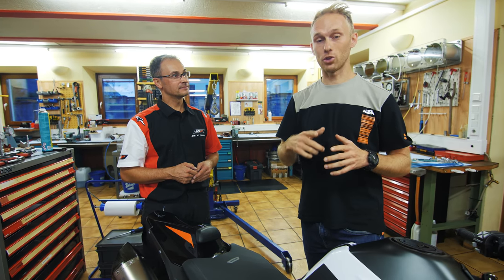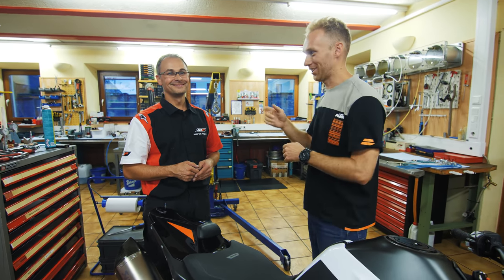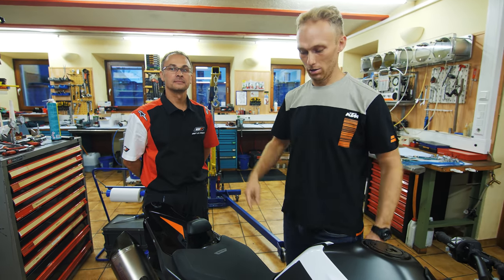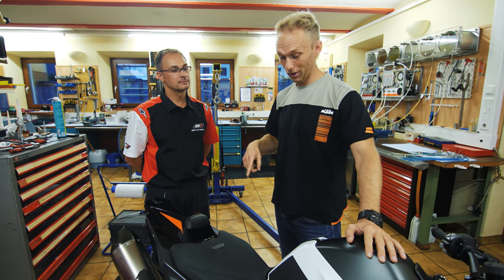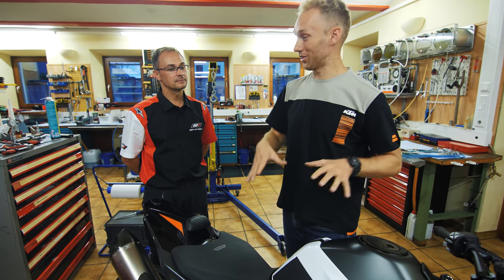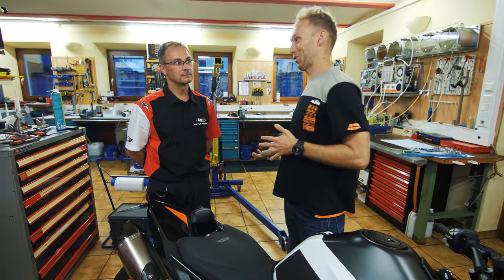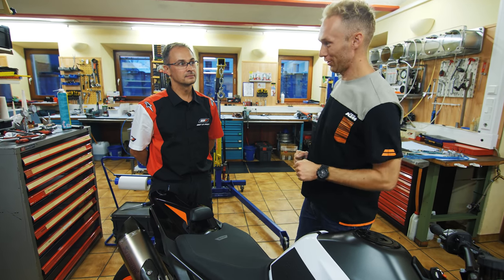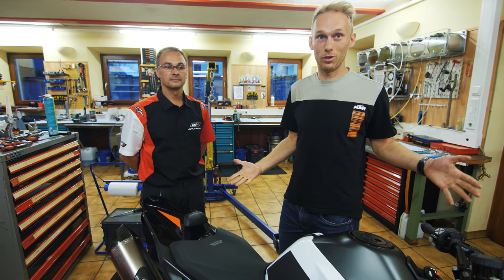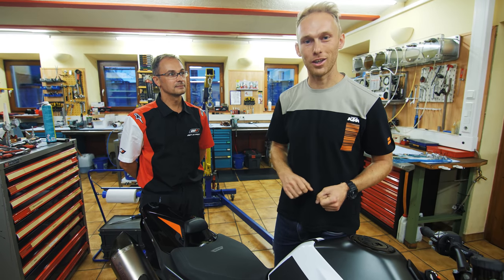Guys, if you want to repair or tune your suspension, there's a link below — you can reach out to Bernhard and he will make sure your suspension is next level. We now have the high-tech suspension on the bike. It's not the cheapest, but it's definitely high-tech — that's what it says on paper and that's what Bernhard says. Only the test will tell if I'll be faster. We need to go to the racetrack. Let's load the bike and go.